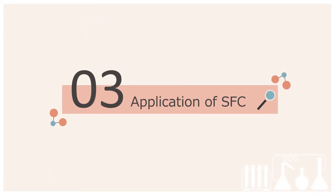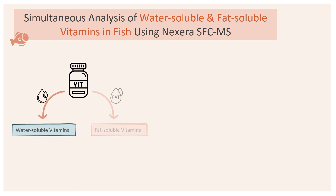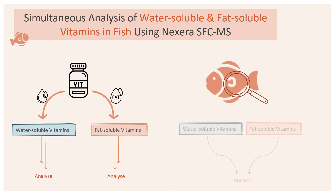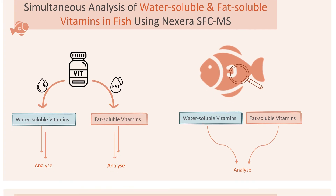Lastly, we will look at an application of SFC. In this application, we will be introducing the analysis of vitamins, an essential nutrient. Depending on their solubilities, vitamins are principally classified into water-soluble and fat-soluble groups. As these two groups possess different chemical properties, multiple chromatographic systems are commonly employed to analyze the water-soluble and fat-soluble vitamins separately. For this SFC application, we will look at fish samples and how 17 water-soluble and fat-soluble vitamins can be simultaneously analyzed using a novel SFC-MSMS method.